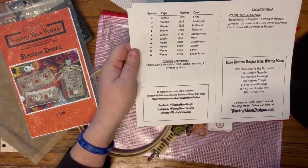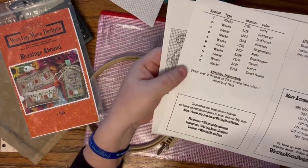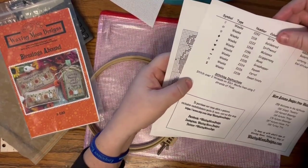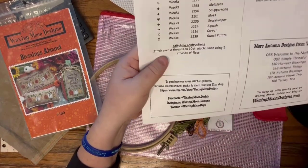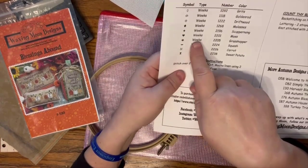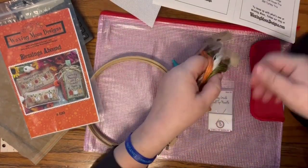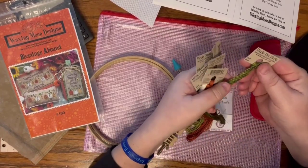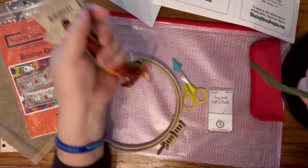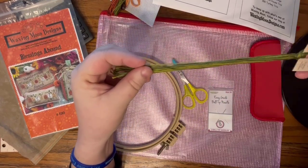Inside the front cover there's a key that tells you what you'll be stitching where. For example, there are heart symbols in the boxes, and the key tells us to use Weeks in the color Moss for those hearts. A lot of people put their floss on a ring; I typically put mine in floss-away bags. Here's the color Moss - it's going to be awesome for the leaves.